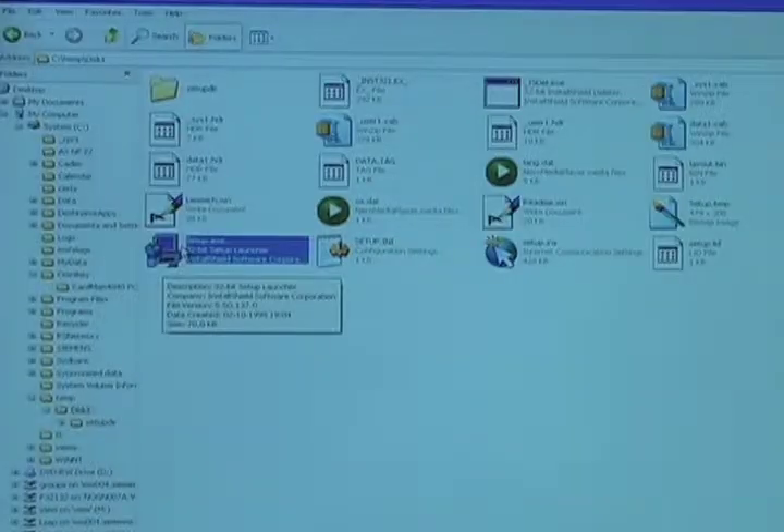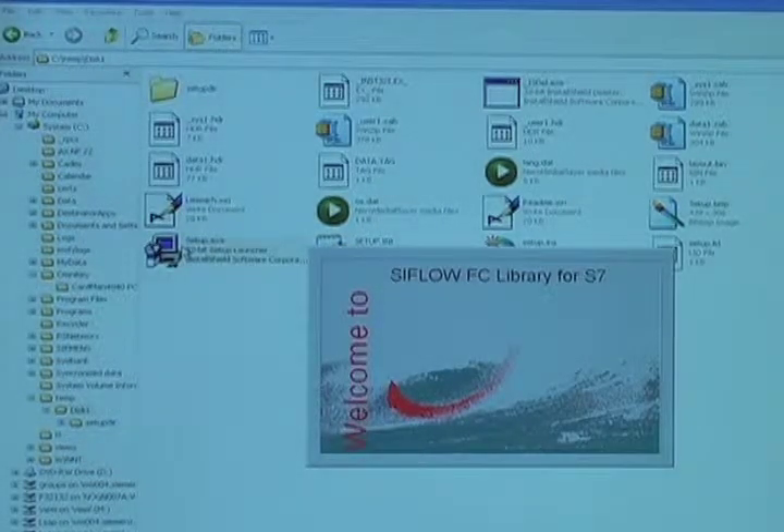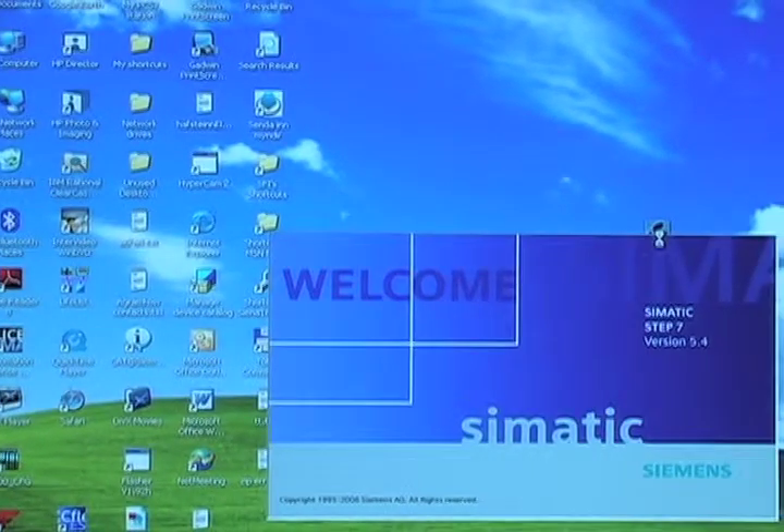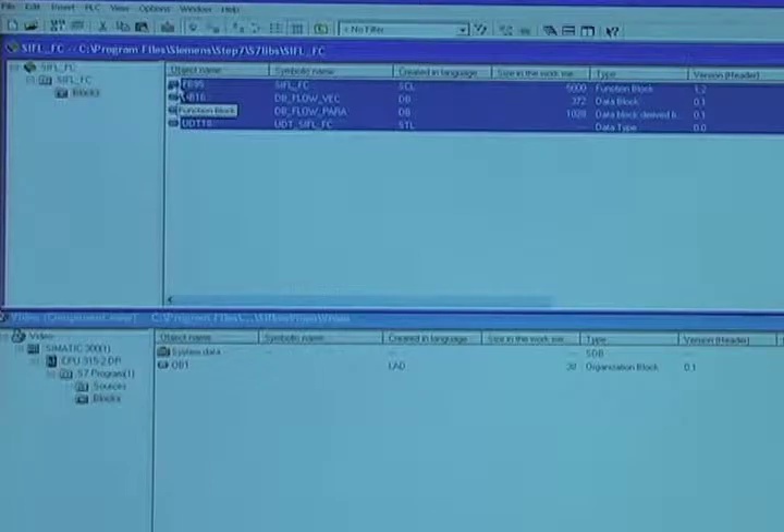I will demonstrate how easy it is to program Seaflow in Step 7. The first step is to install the Seaflow library on your PC. Then open Simatic Manager, open the Seaflow library, and copy the library into your project.